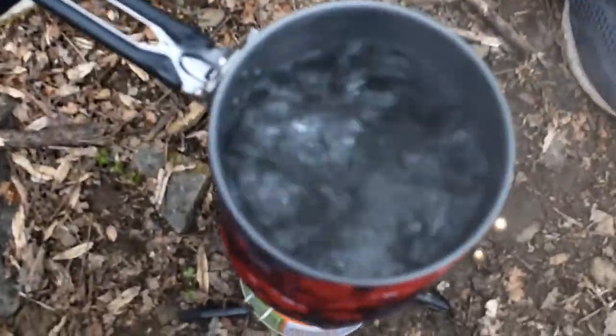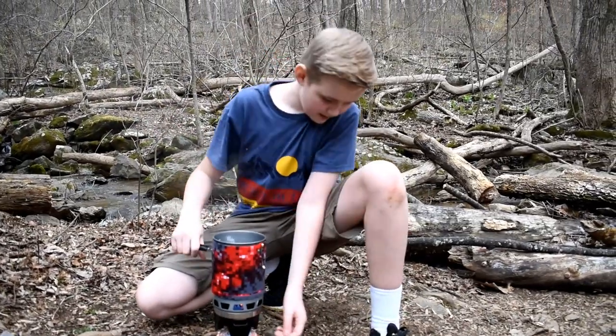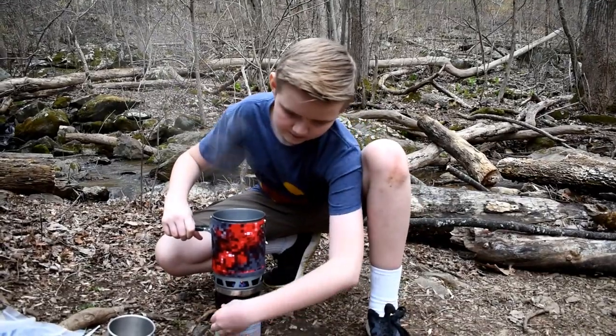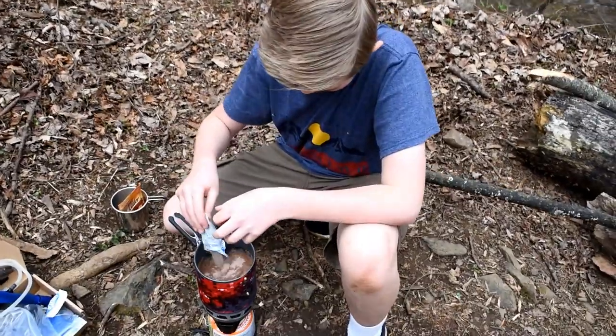Looks like our water's boiling. I think we're ready to have our hot chocolate and apple cider — right on track. Now we stopped it and we're ready. Let's get the apple cider and hot chocolate.